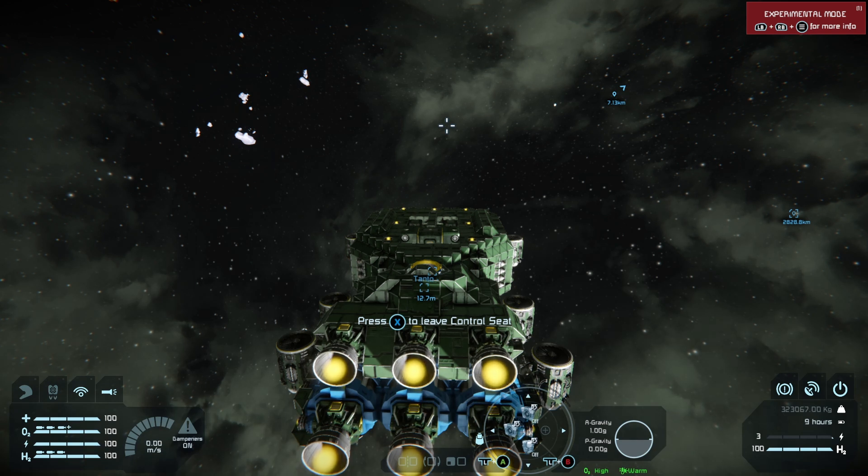Welcome to Space Engineers on the Xbox Series X. Tonight we're looking at jump drives. I've already done one jump drive video with a lot of detail, but this is going to be a basic jump drive video.